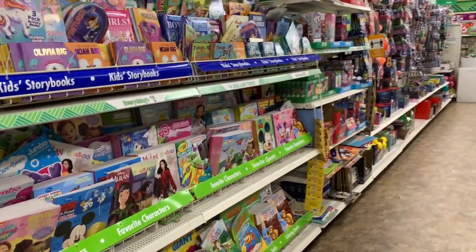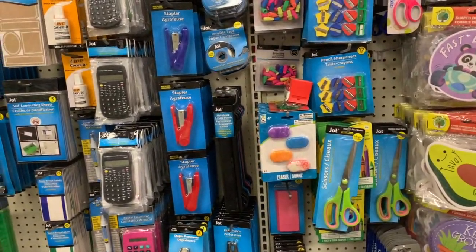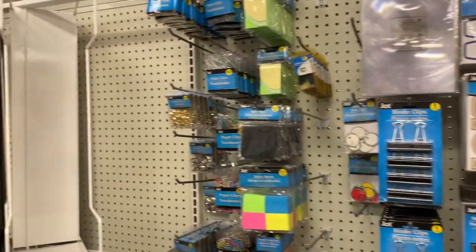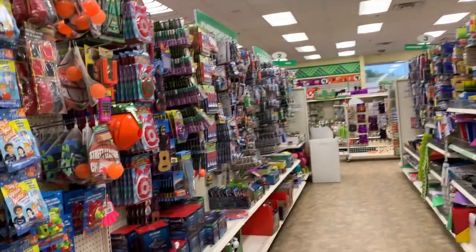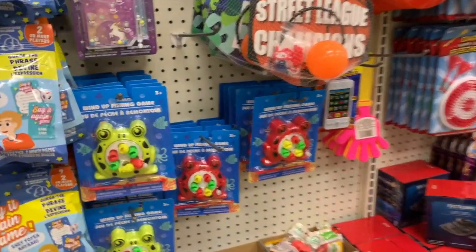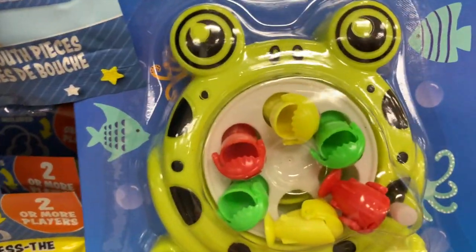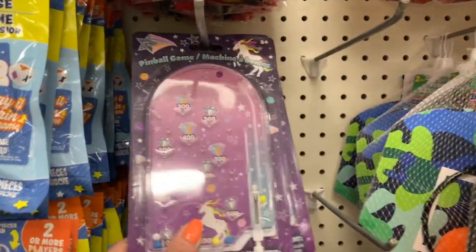We also get a lot of amazing cookbooks. I've given lots of cookbooks as gifts to my stepmom because she just loves them, so it's always fun to look around and see if I can get her a little something. Oh my gosh, you guys, this is so cute — look, a wind-up fishing game! And we have a little pinball game too!